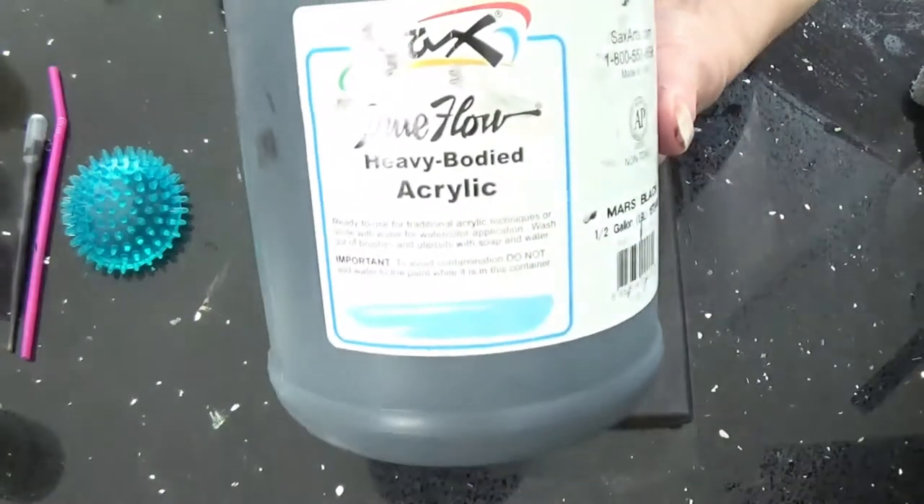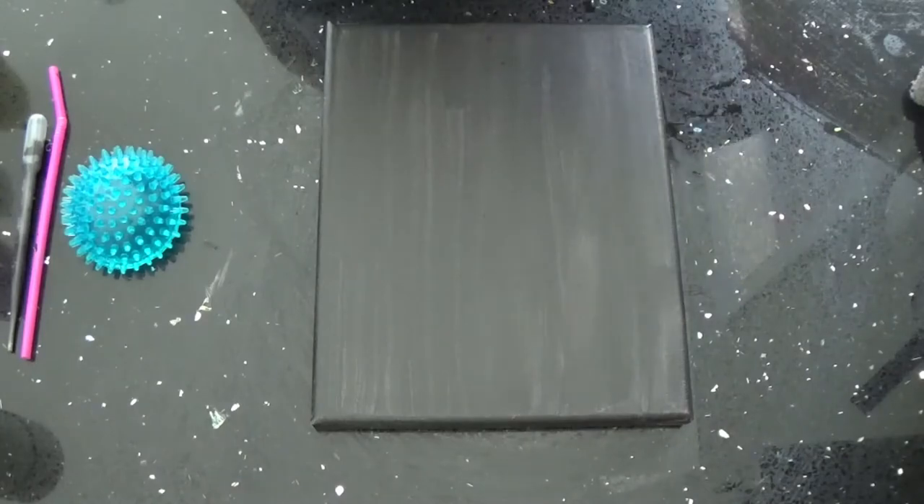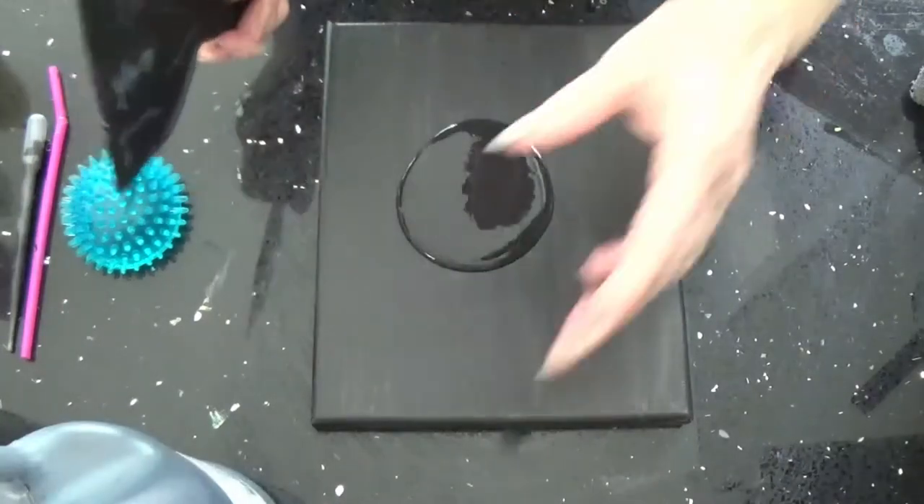My paint mix is: 1 part acrylic, 2 parts floetrol, and 30% water. I just put a light coat on.